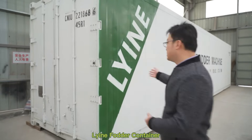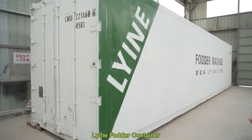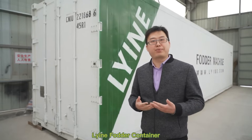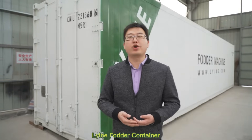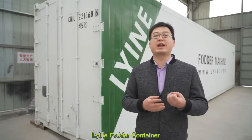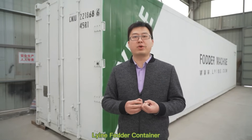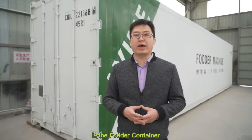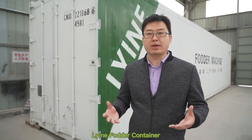This is our hydroponic photo container. It includes the temperature control system, humidity control system, sterilization control system, water irrigation system, and LED system. All of these systems are controlled by the PLC controller. And it can also be connected with an APP, so you can control and monitor the container through your mobile, no matter where you are in the world.